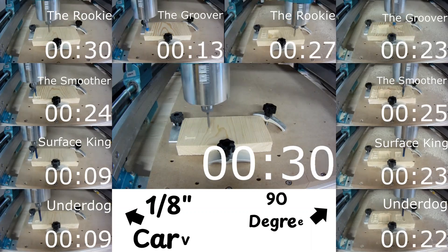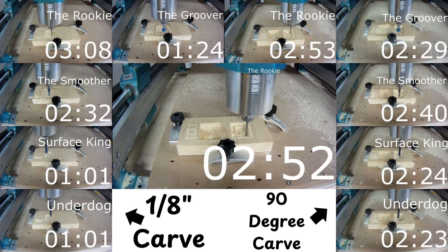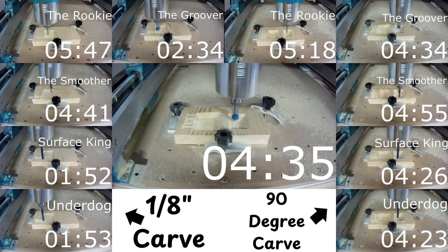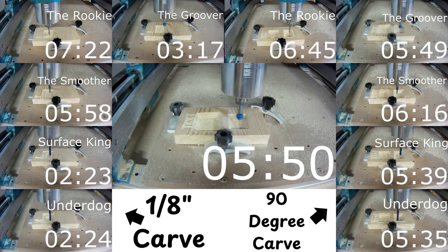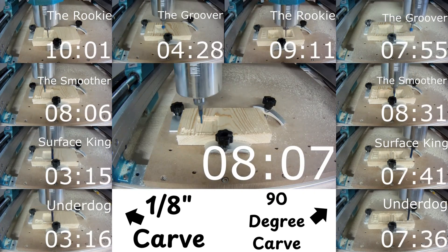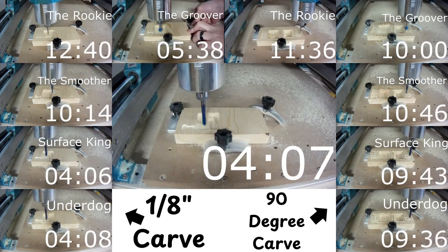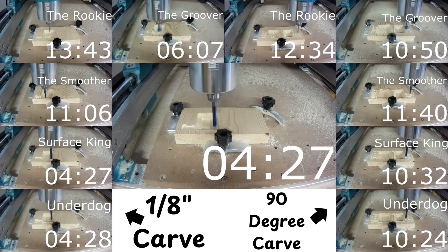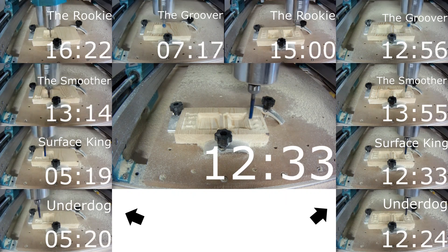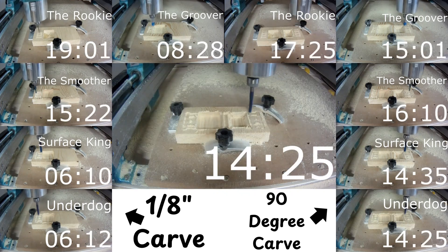Each bit is carving the same design optimized for its unique characteristics. Watch closely as the grid fills with results, and take note of the timer. We're not just carving for speed — we're carving for precision. As each bit approaches this design differently, our competitors will tackle sharp letters, smooth pockets, and intricate lines. You might miss how the upcut shines on clean bottoms, or how the V-bit nails sharp corners. From versatile beginners to specialists in their field, each bit has something unique to offer. Let's see how they performed across our categories.